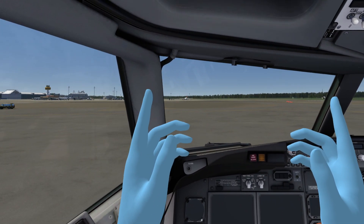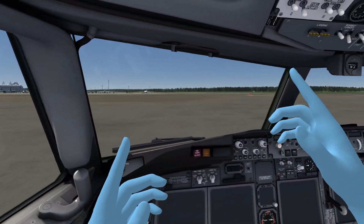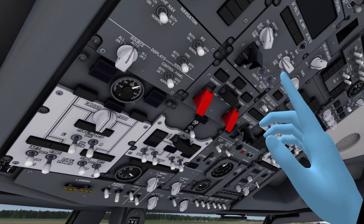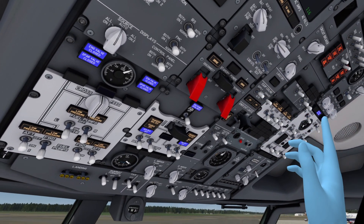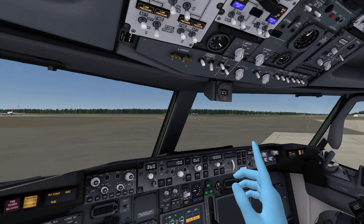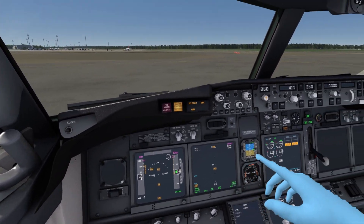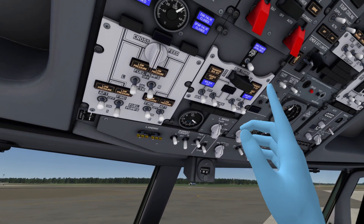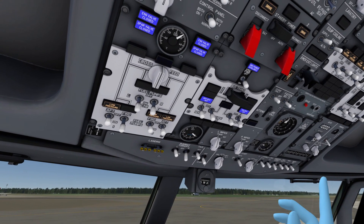Let's turn this plane on. In the overhead panel we close the DCBAT switch guard, which sets the battery switch on — that's this button over here. That will light up everything very beautifully. And if available, and it is, we also select ground power to on by moving this switch to the forward position. Fantastic.